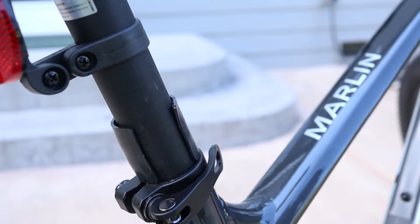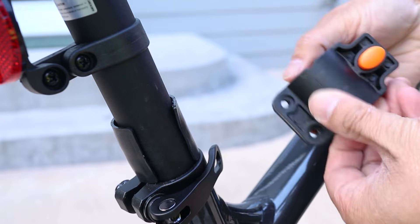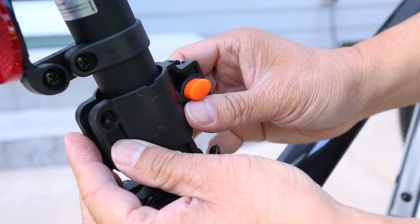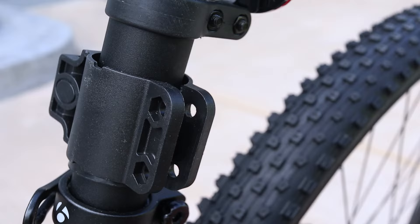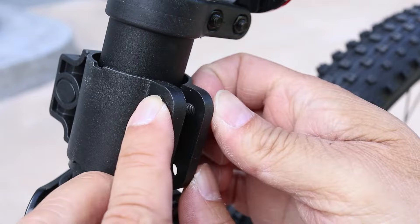With the mounting collar, stretch it open to fit around the tube. When it's on, make sure the rubber pad is lined up inside. This is a good time to decide which way it will go — I've got mine turned to the right side. Insert the nut first because it has an opening that will lock it in place, and then put the screw in to hold it all together.